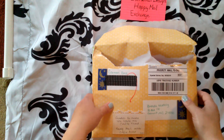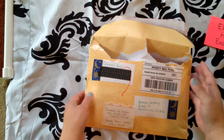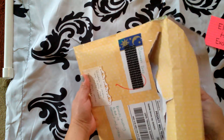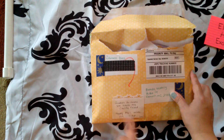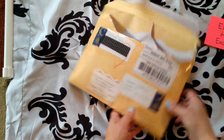So let's get started. I opened the package up so that it would be easier to get into, because it was taped up very well. So it says: 'Goodies to make you smile, my crafty friend. Happy Mail inside. Open ASAP.'